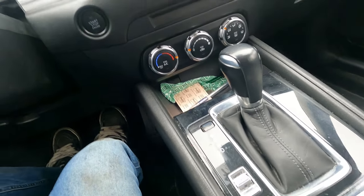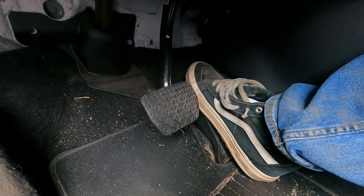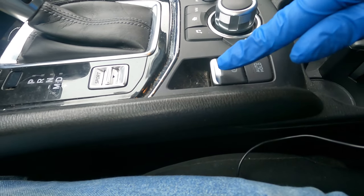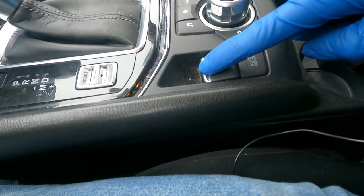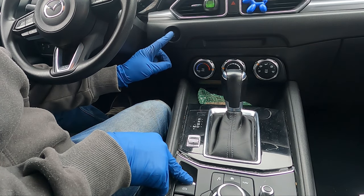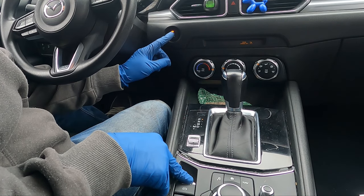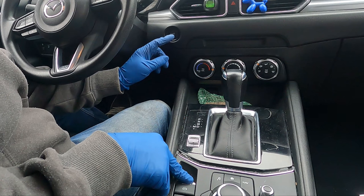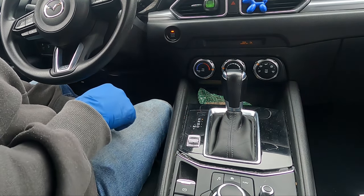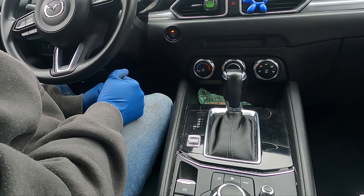With the ignition off, push the accelerator pedal all the way to the floor — you'll feel a little detent — and hold it down the whole procedure. Then push on the parking brake and hold it down, then push the start/stop engine button five times: one, two, three, four, five, and let go. You can hear the parking brakes moving.